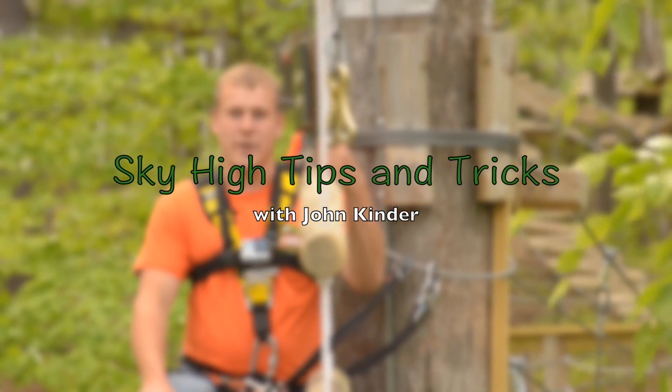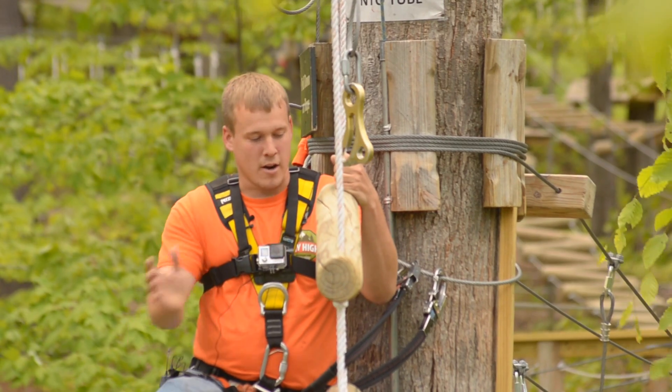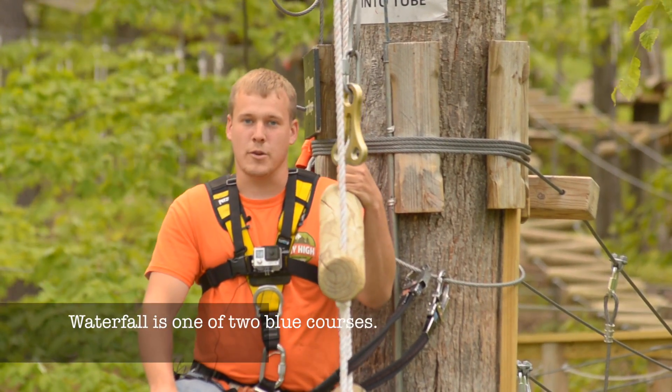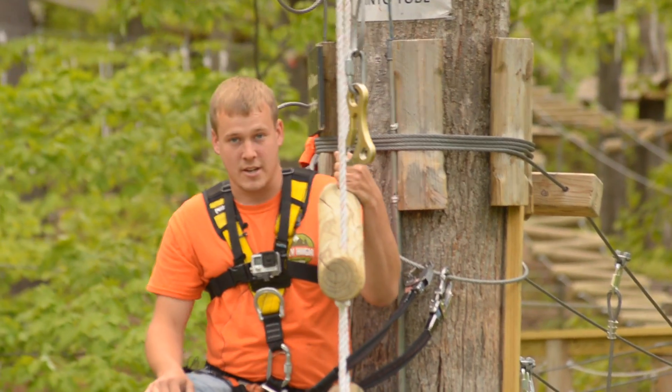Hi, my name is John Kinder. I'm here at Holiday Valley Sky High Adventure Park, on one of our blue courses. This is Waterfall. I'm going to give you those tricks and tips once again. This is one of our rolling element courses here.